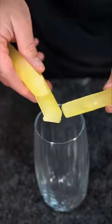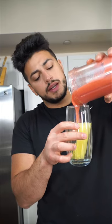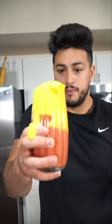Okay, this is actually frozen lemonade ice. We go in with our grenadine layer, and then we go in with the mango side. This looks so good though.